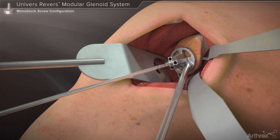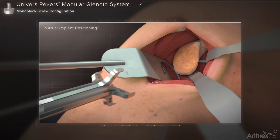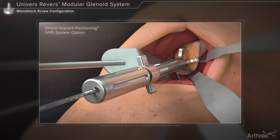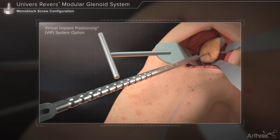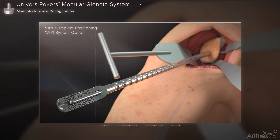A determination of the central screw length can be made by noting the laser marking on the pin shaft. Alternatively, those using the virtual implant positioning system may orient the guide wire using the VIP glenoid targeter for enhanced accuracy. Measurement of the guide wire depth in the glenoid as it relates to central post or screw length may be determined through the use of the guide wire depth gauge.